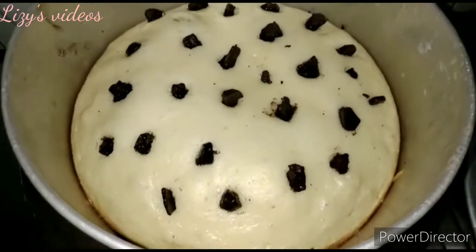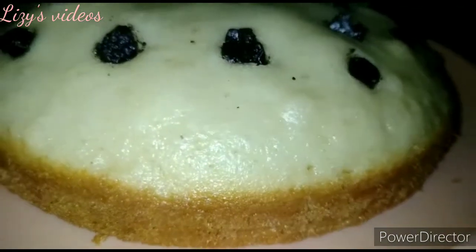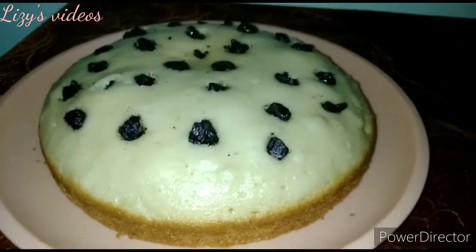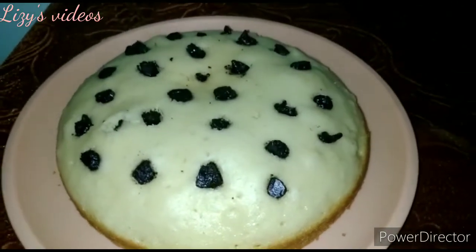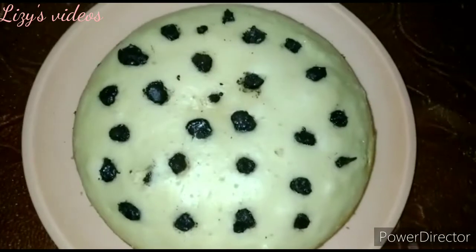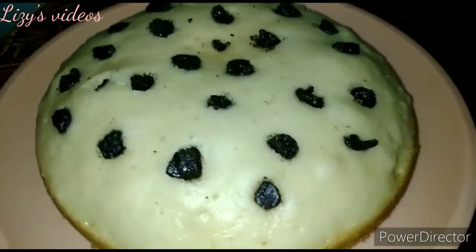Hey guys, welcome back to our channel. Now we are going to show you a video on a super spongy rose sponge cake recipe. So let's get started.